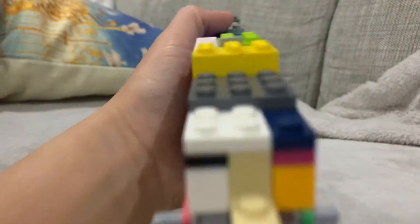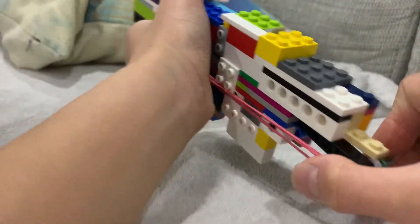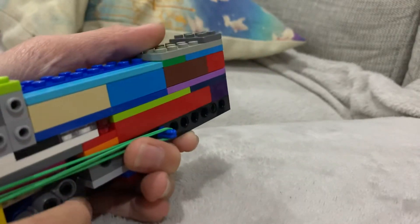Yeah, this looks pretty good, doesn't it? Here it is shooting! Did you see that? Hopefully you did.